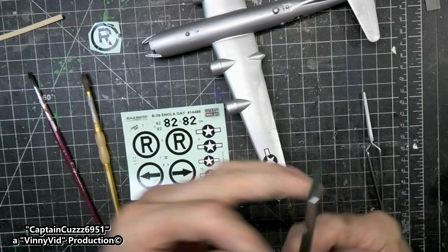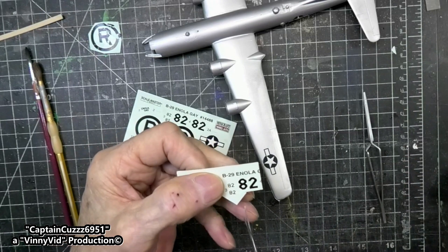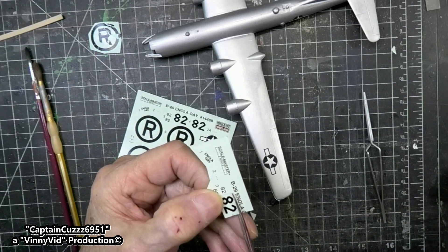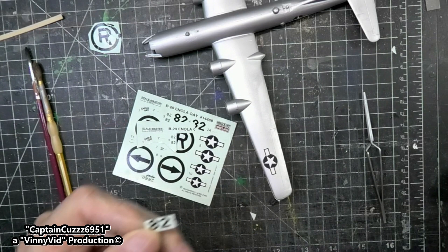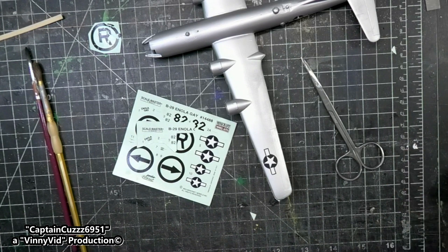I told you guys about these little scissors. I've had quite a few surgical procedures on my hands for various Dupuytren's contracture, trigger finger, and carpal tunnel and stuff like that. Anyhow, when they take the sutures out they're going to throw these scissors away, so I always ask if I can have them and they always pretty much give them to me. Alright, so we're going to put that decal in the water right there and keep it in for about 30 seconds or so.